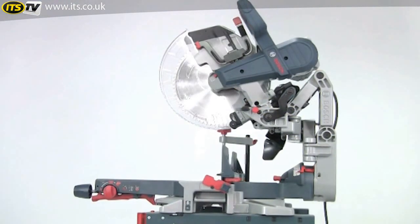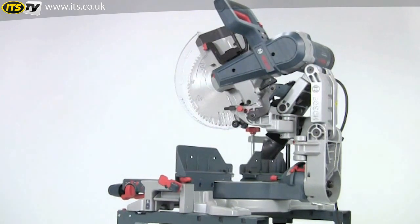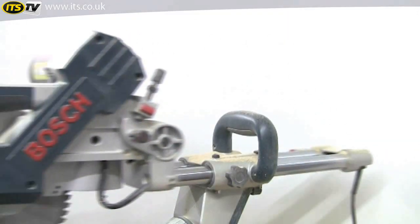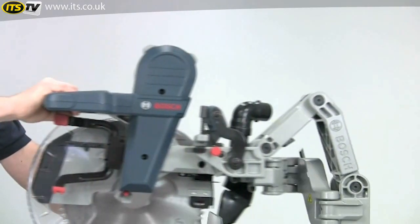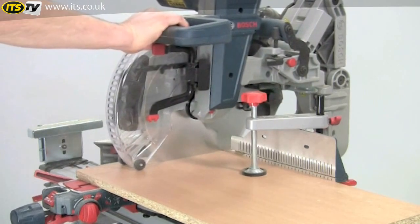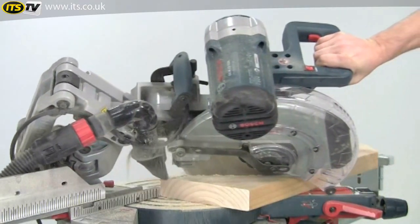The Bosch GCM 12GDL dual bevel mitre saw reinvents the whole concept of the mitre saw in a revolutionary new design. Gone are the conventional slide bars and in their place is the patented axial glide system that offers several unique advantages. Coupled with this glide innovation are several other features that make this an outstanding machine for the professional user.